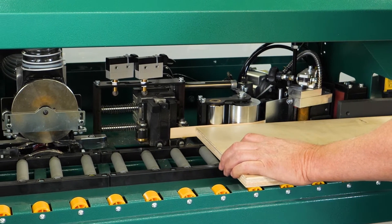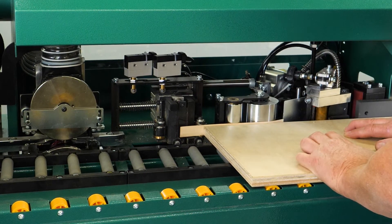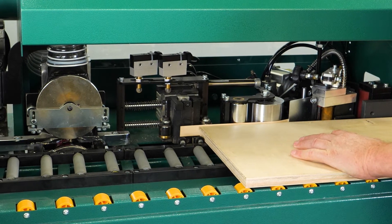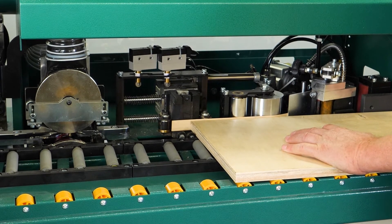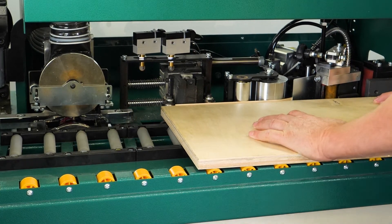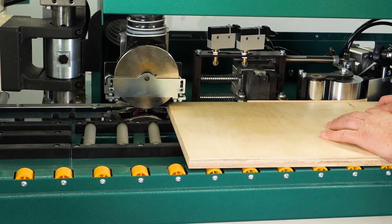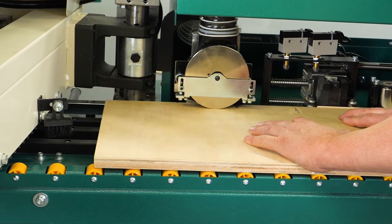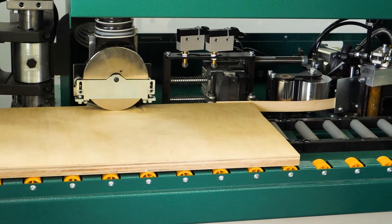As the board continues forward it hits the next switch, which will cause our end trimmer to trim the end of the tape off. We don't have any air pressure to the machine presently, so that's why our end trimmer is not moving — fortunately for my fingers. As it continues forward it hits the second switch, advancing into the flush trimmers — an upper and lower flush trimmer that will trim both the top and bottom edges of the tape. As it clears the last switch, the end trimmer will cut the tape off the end of the board.